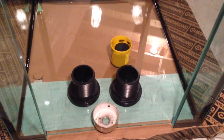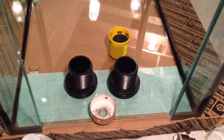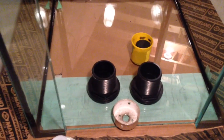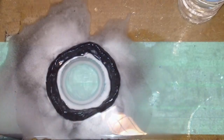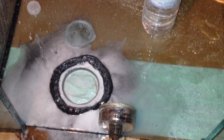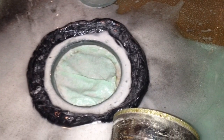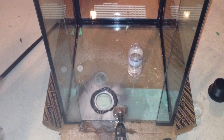A day later after applying the silicone to the euro braces, we're going to get started on drilling some holes through the glass for two drains we're going to be using with the overflow box. These are inch-and-a-half drains, so I have an inch-and-a-half diamond bit. I've measured everything out, marked it with tape, and applied some play-doh into the area to hold water — to keep the drill bit nice and cool while drilling through the glass. Here we are, the first hole is already drilled and I'm just working on the second hole right now.